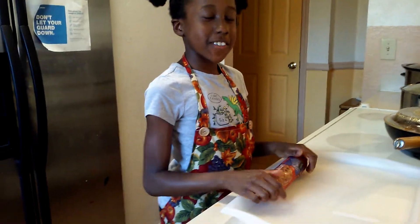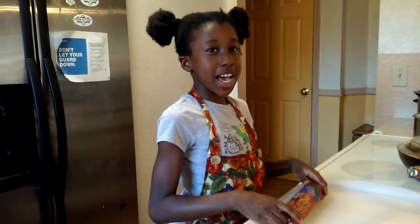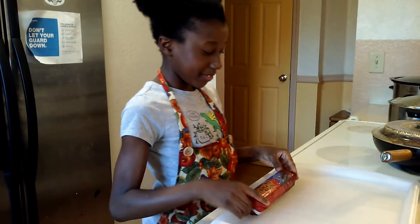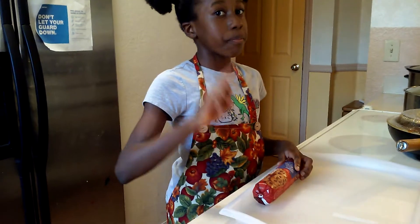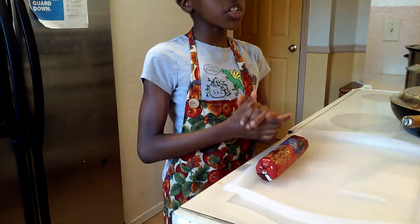Welcome back to the Twin Sisters Showgirls and today I'm going to teach you how to make cookies. The number one thing you'll first of all want to do when you ever bake or cook is wash your hands so you do not spread germs. Let's go!